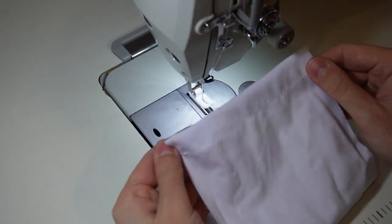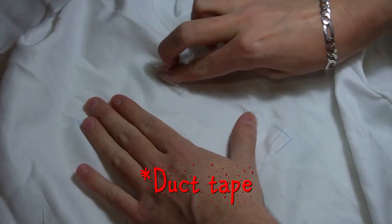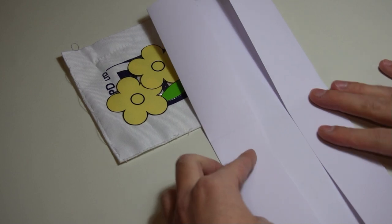This would be the right side of the pocket. Now use a seam ripper and remove the old pocket. You can use some scotch tape to remove all the sticking threads. Now fold a sheet of cardboard as shown in the video to make a template for the new pocket.